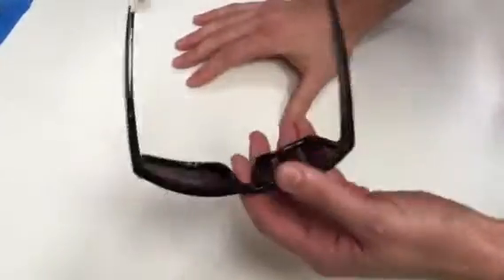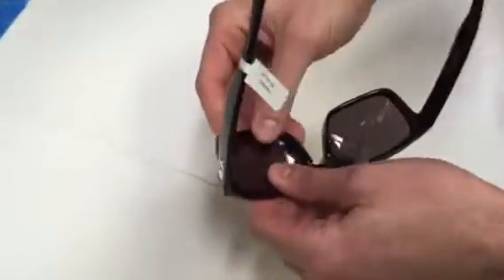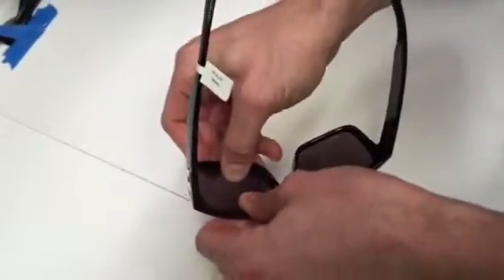Today we're going to show you how to install and uninstall lenses in an Oakley Holbrook. To uninstall, take your frame, go to the inside of the frame, take your fingers and press outward on the lens.